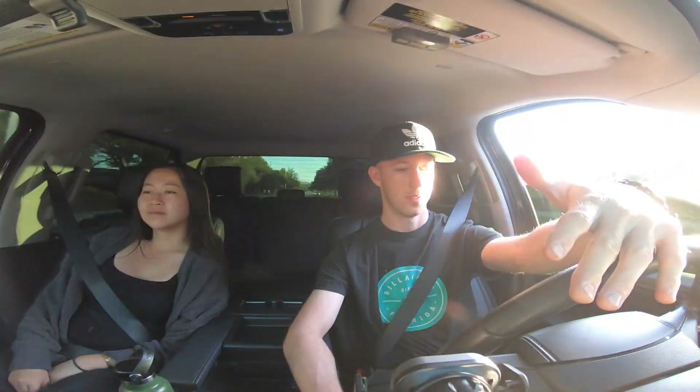Yeah, it still moves just fine. They grip pretty good on road too — didn't lose traction one bit. Power's still all there. Pretty good, pretty good.